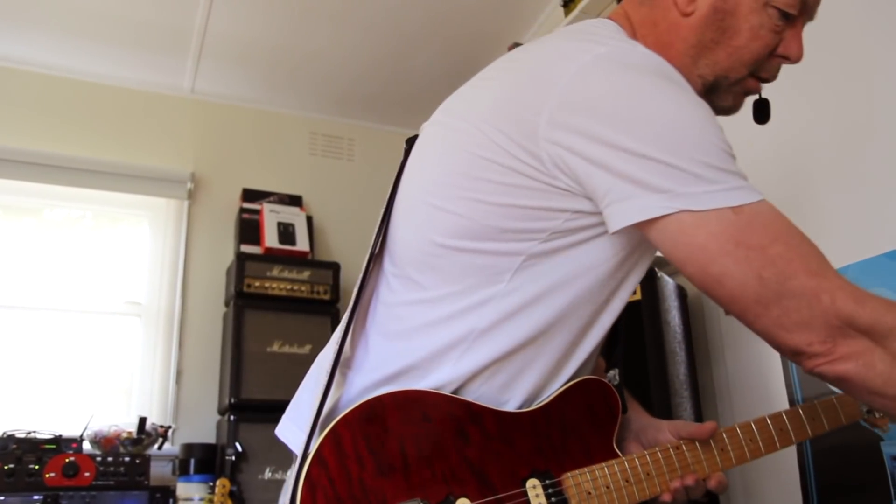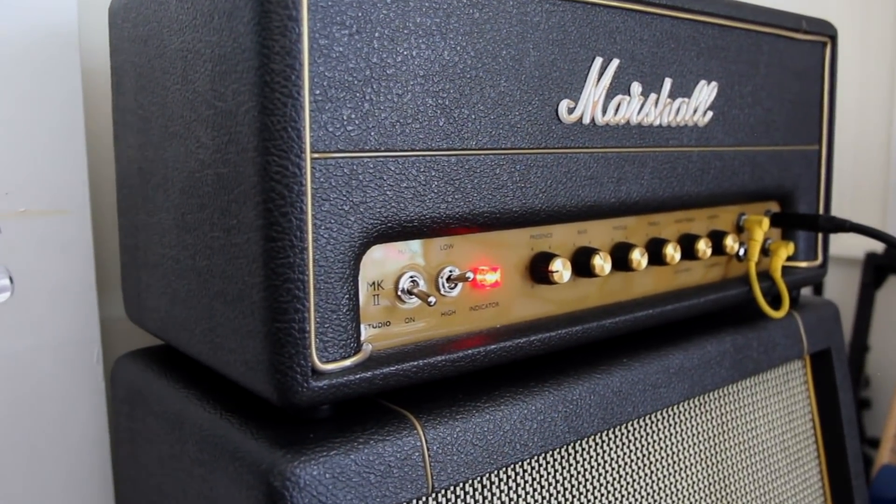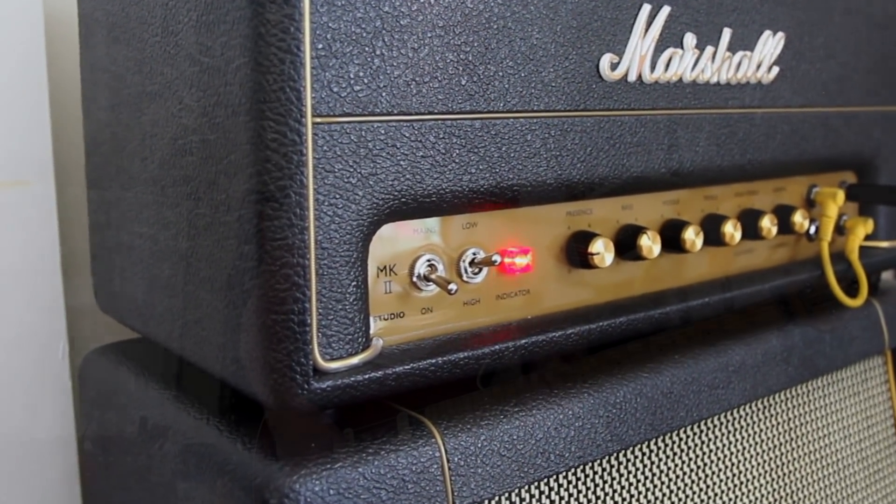Let me just back it off — I'm going to go to 5W mode. From a recording point of view, which is what you're hearing of course, let's see if we can tell the difference. So that was the 20W mode, here's the 5W mode.